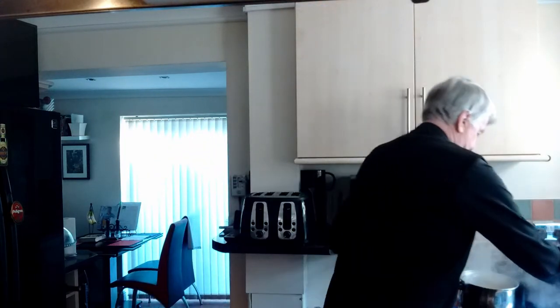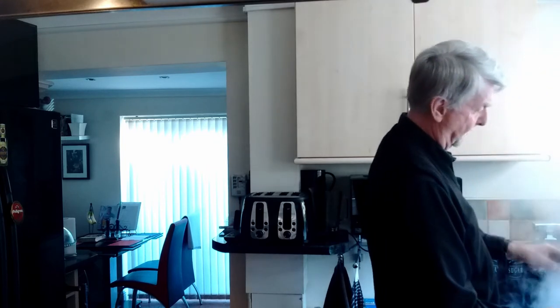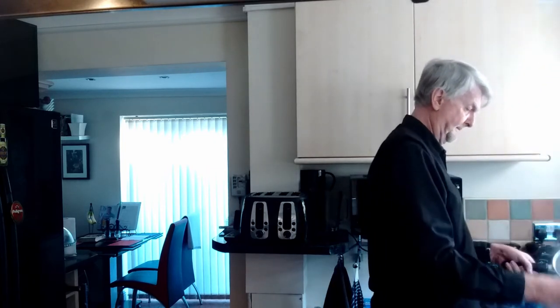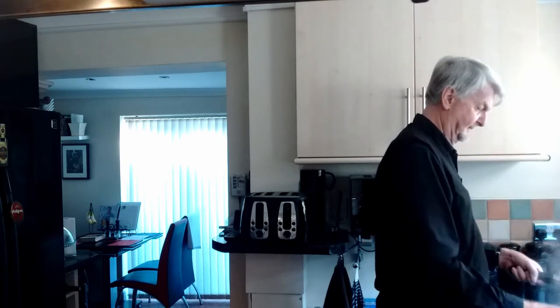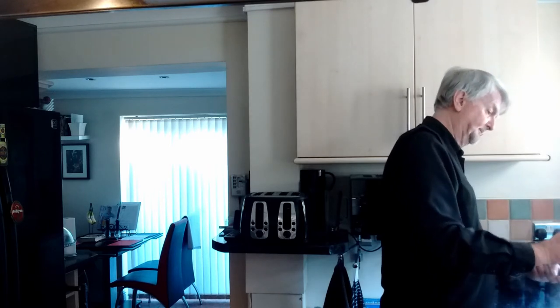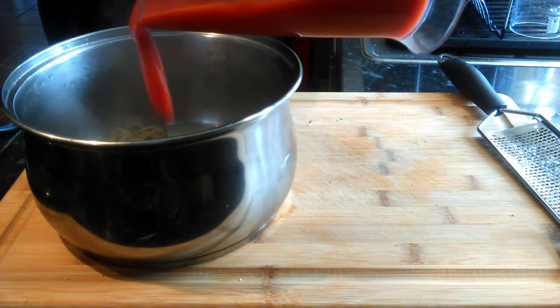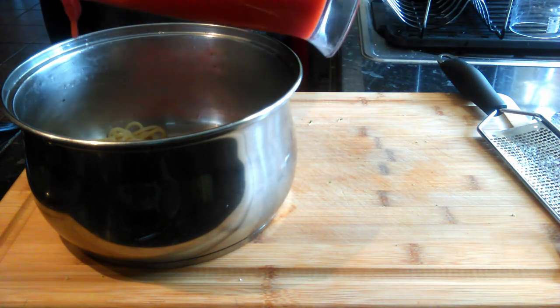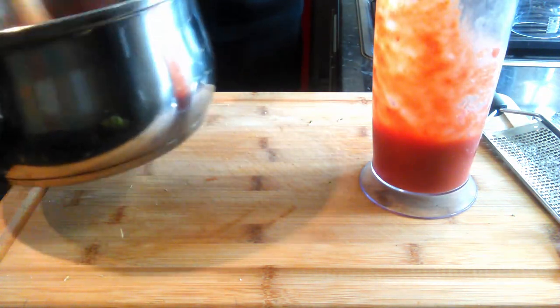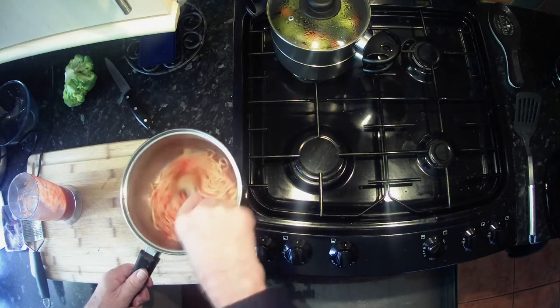That is going perfectly, so we can turn off the heat and strain the spaghetti. Make sure you've got all the water out and then put it back in the pan. Then spoon that passata in and mix it up with the spaghetti. Beautiful.